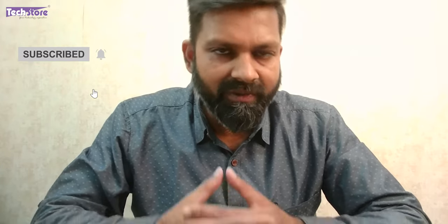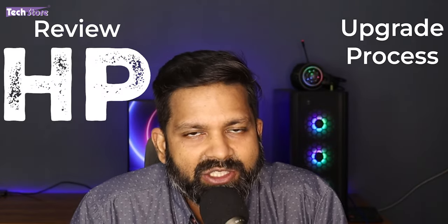This is the webcam quality of the HP Omen 16 XT series. The video and audio both are very good. The full HD video and dual array microphone captured very good audio. This was a video showing you the review as well as the upgrade process of the HP Omen 16 2024 variant — specifically the Ryzen 7 XD-007 laptop.